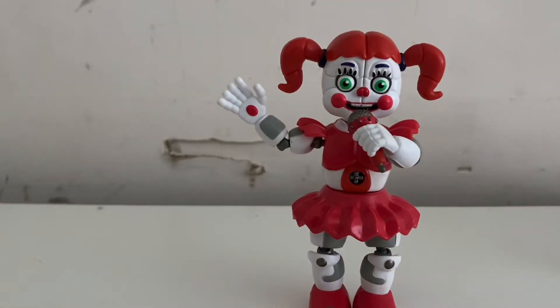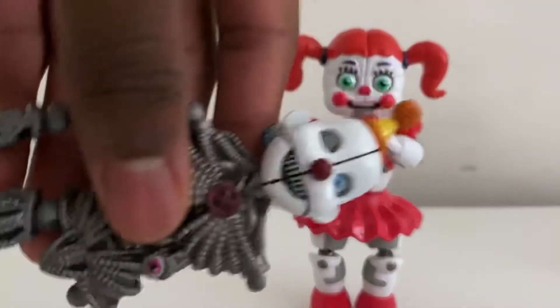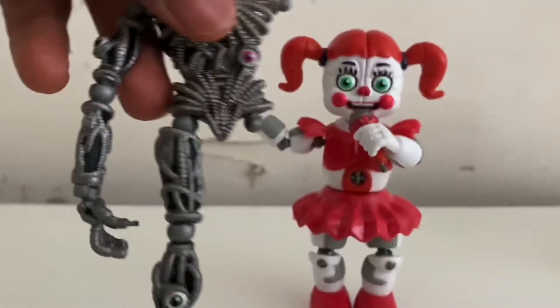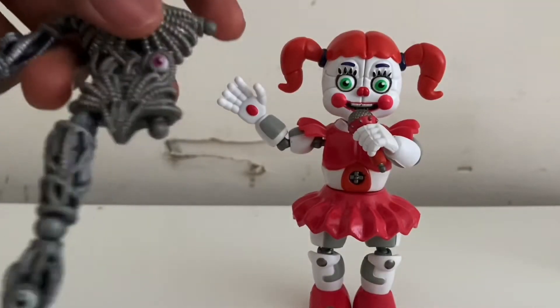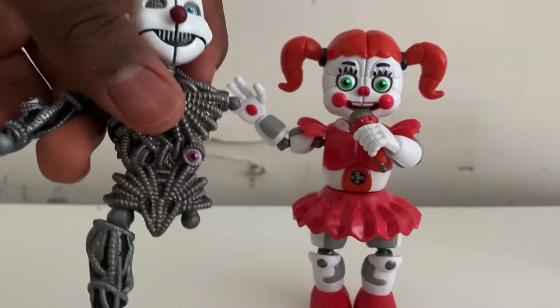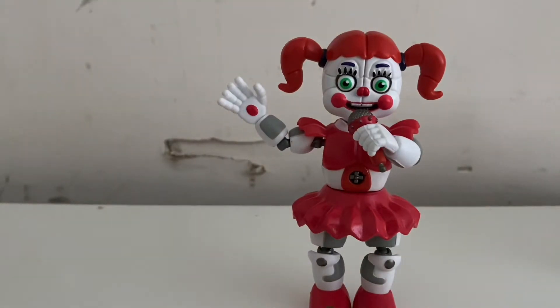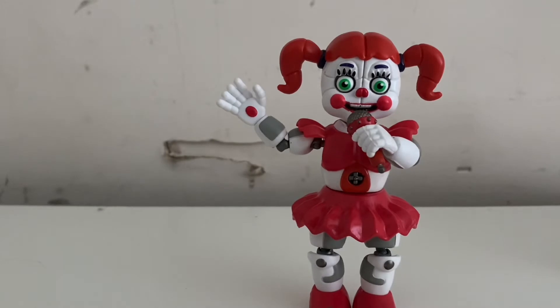When it said head and torso, that's what came with the build-a-figure piece. I gotta say it has some really long body parts — the leg is long, the arm is really long and literally goes all the way down to the knee joints, which is very long, and then there's the other arm.